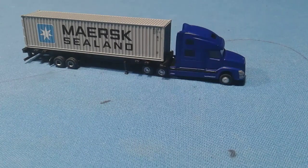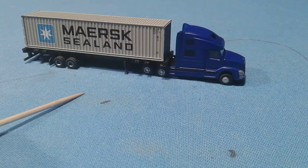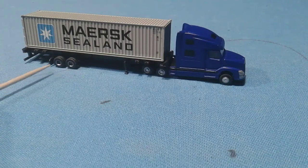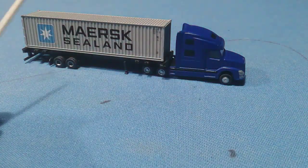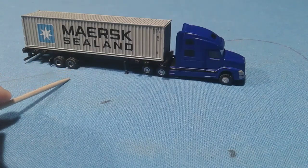Hi guys, today we're reviewing part two of the tractor-trailer set that I got. I still don't know what brand it's from. If you haven't watched my first video yet, go watch it — that video is just of the truck itself. This video is going to be the container and trailer, so let's get into the review.